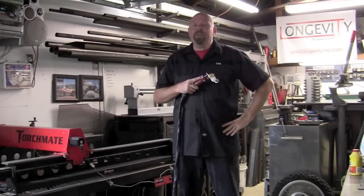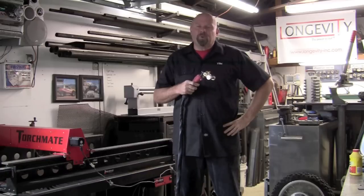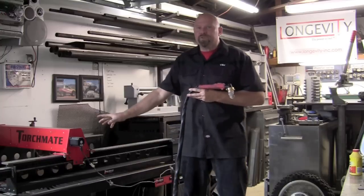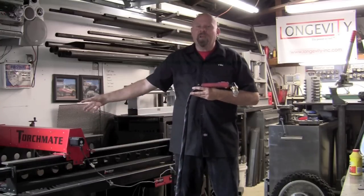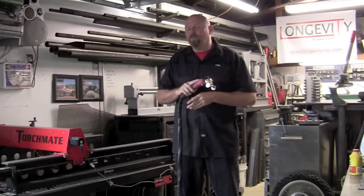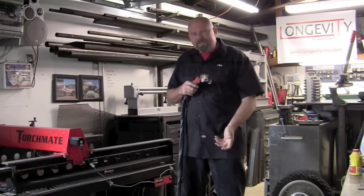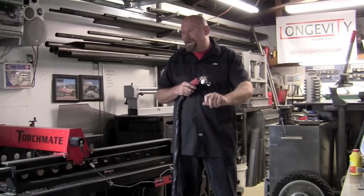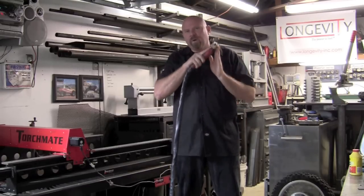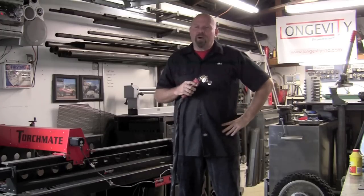Another question I get is how many amps do I use to cut certain thicknesses of metal? It's all relative to inches per minute — how fast you're going to travel. On the CNC machine we have parameters to dial that in on the computer. But when you're doing something like cutting off a trailer hitch, I tend to max out my machine, turn it to max amps, set air pressure around 90 to 95 psi, and just get in there and start blowing and taking out material. It's all relative to how fast you want to move.